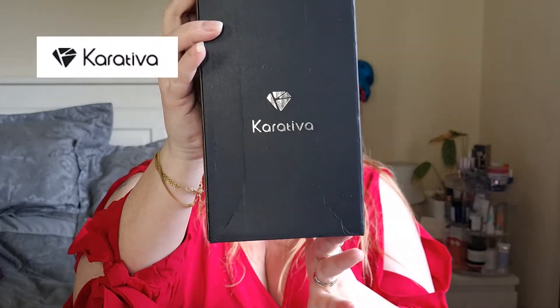Hi guys, welcome to my channel. I'm Nina and this is Honestly Plus Size, where I talk about plus size life and do a lot of unboxings and reviews so you can learn about maybe some new brands you haven't heard about before. This time we're going to talk about something called Kerativa. I have got two necklaces and two earrings, and I'd never heard of them before — they're brand new to me — but they've let me try some out and I'm really happy for that, so I'm going to show you what I chose to try out.